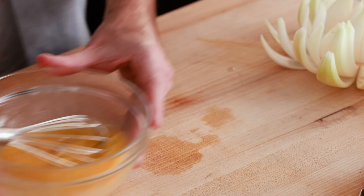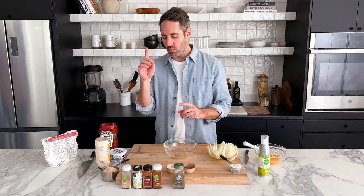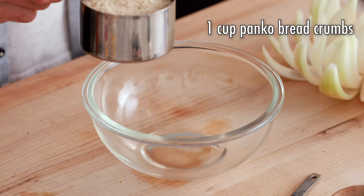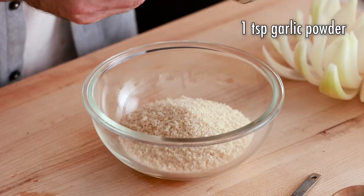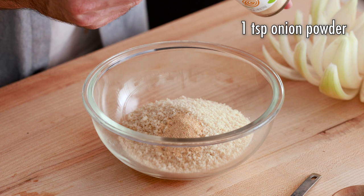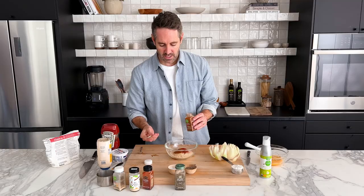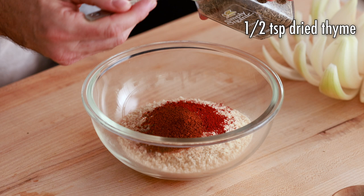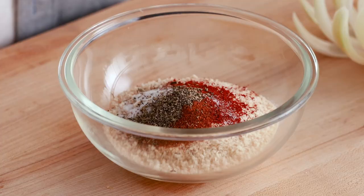With our egg mixture set aside, work on the dry breadcrumb and spice mixture. Start with one cup of panko breadcrumbs — you can use gluten-free if you prefer — and dump that into a mixing bowl. Then add one teaspoon each of garlic powder, onion powder, paprika, and cayenne. The cayenne gives it a nice kick, so don't skip it. Also add one half teaspoon of dry thyme, half a teaspoon of salt, and a quarter teaspoon of black pepper. Give it a quick mix until well combined.